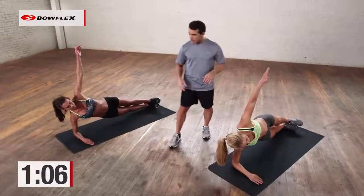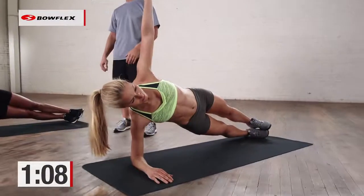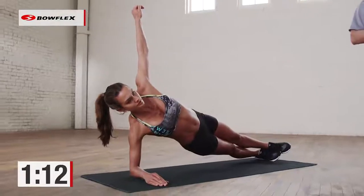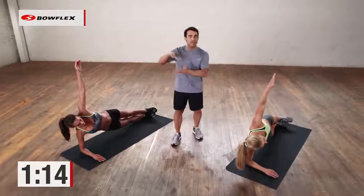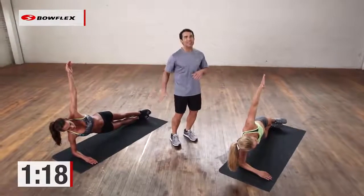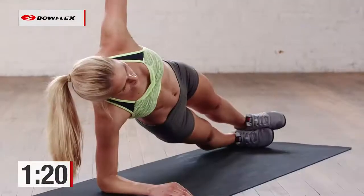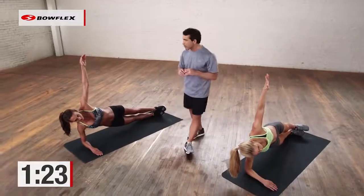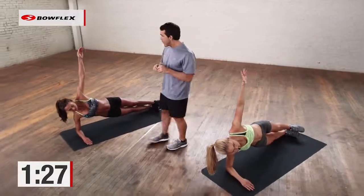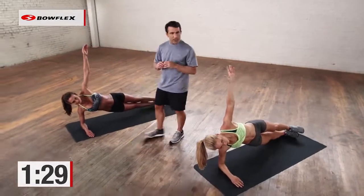Now we're really going to focus on the oblique. Arm up in the air — you can have it on the side if you want. Hold back. Great job, not easy. 20 more seconds, and then we're just going to rotate and do the same thing to the other side. So now we're really targeting the oblique, the side of the abs, the part that's closer to the mat. You have eight more seconds and then we're going to switch — rotate right through. Five, four, three, two.